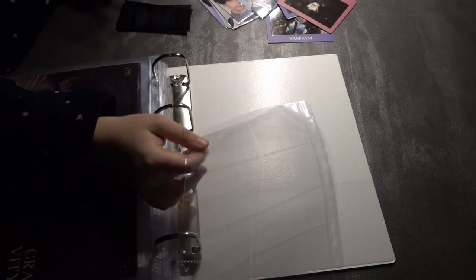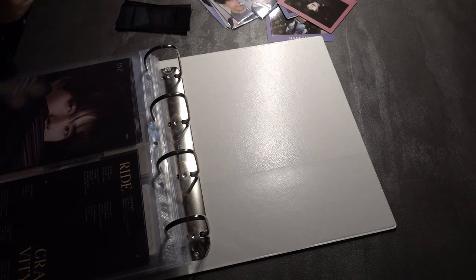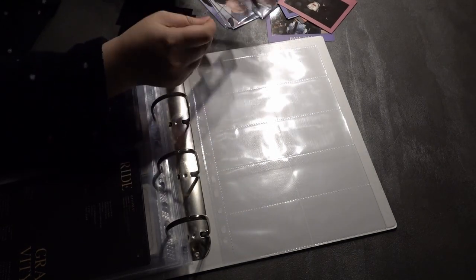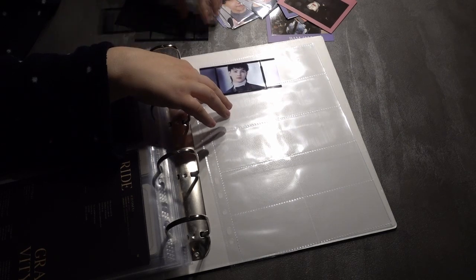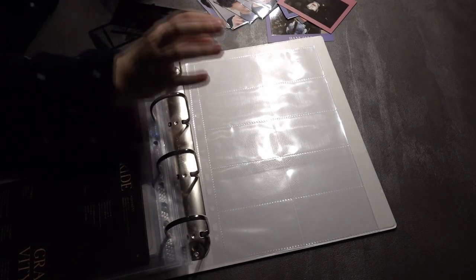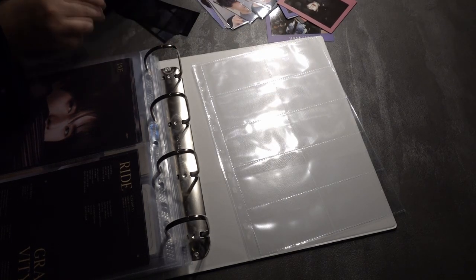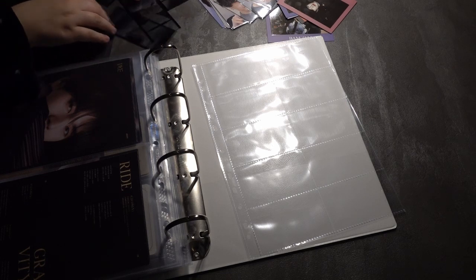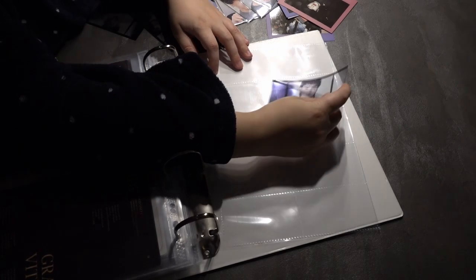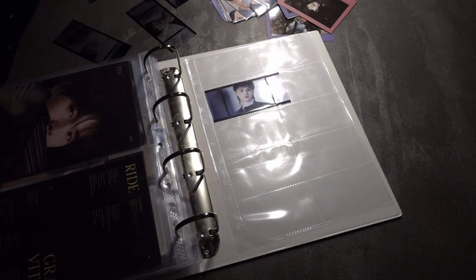Because these are see-through, I thought about putting a white sheet of paper behind them. Because they are so big, I can only put one in and not two, so I have to use two sides. I think I will do four and three so it's kind of symmetrical. I always do age order, but I have to see where Mark is - I'm missing Mark. So hopefully I can trade for him soon or buy him. I haven't done Got7 cards in such a while.